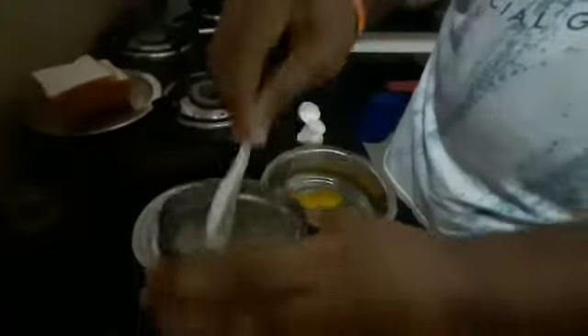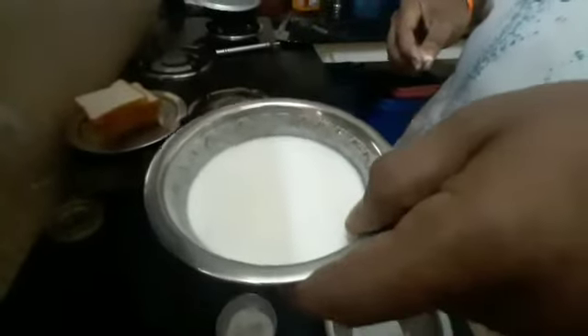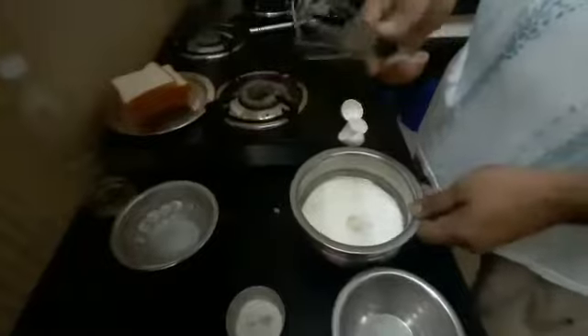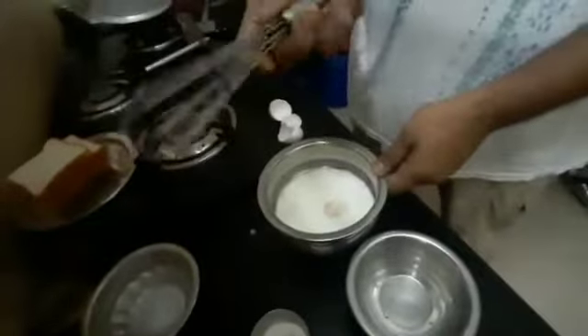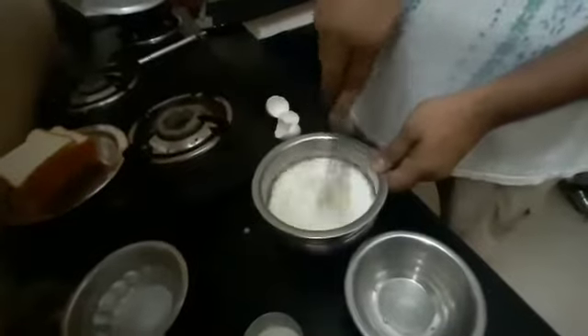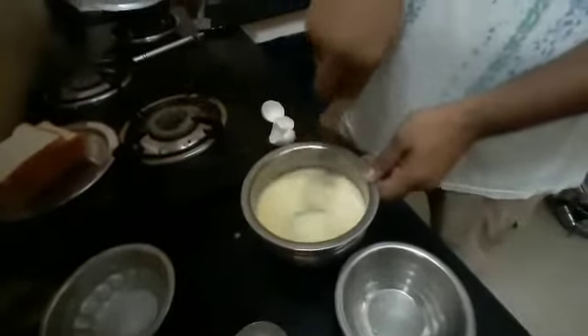Now, your own taste is increased. Add 1 teaspoon of salt. I am using a spoon, I am using a whisk. I will mix it all.